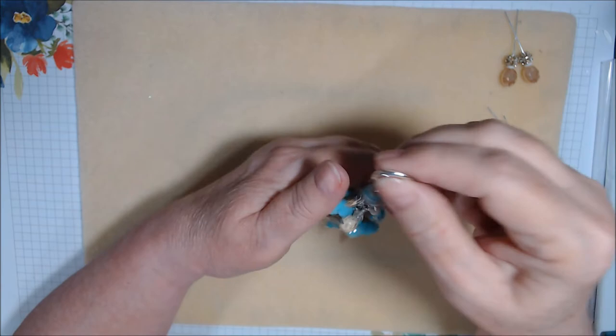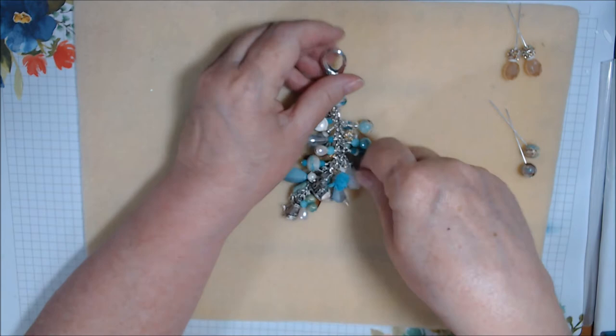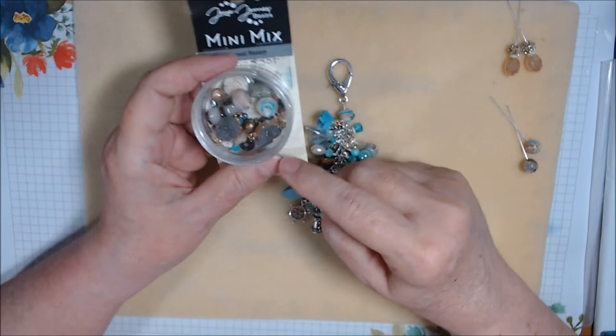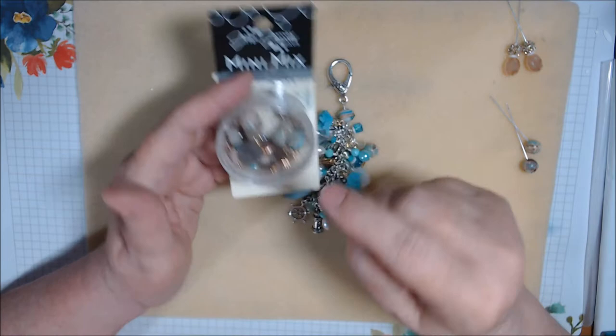Most of these beads are either from my personal stash or from a Jesse James Beads collection called Coastal Beauty — it was a mini mix. I used quite a few from it but I still have some left. Some I didn't pull out because they were more grays, or flowers, or more gold tones that I felt would stand alone better for earrings.